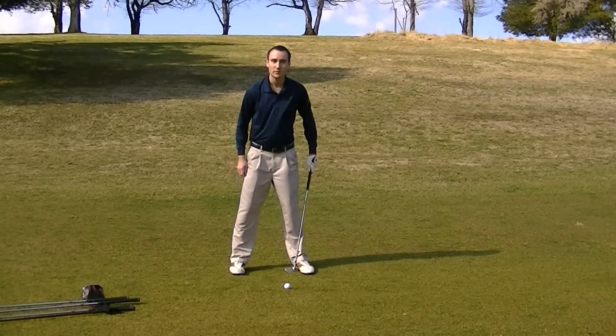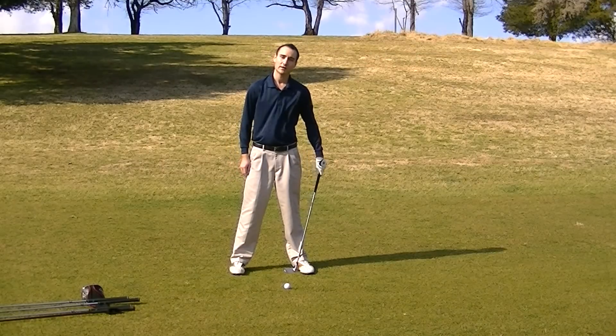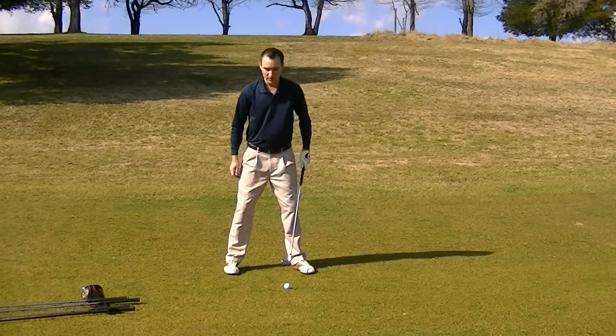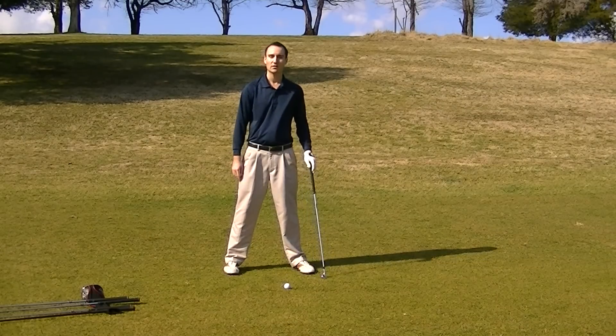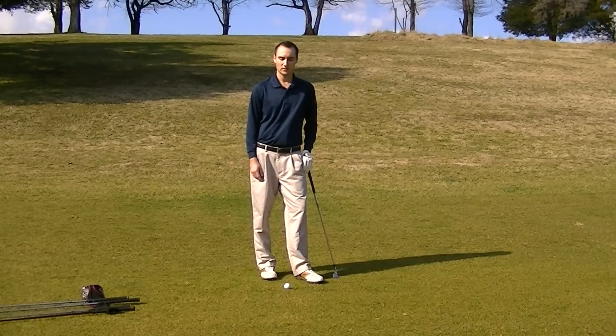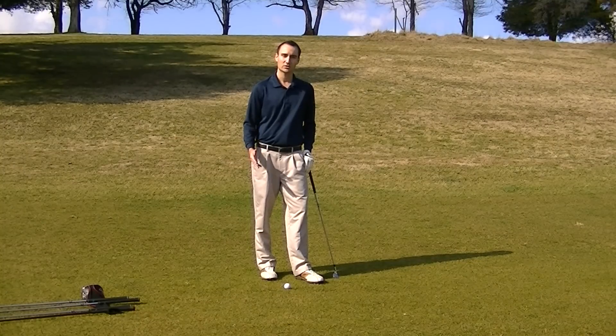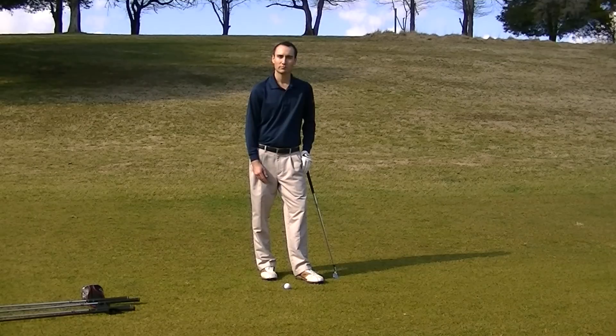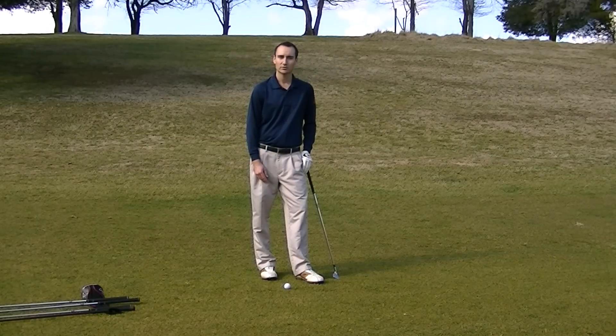Say I have a hybrid now — where's my ball position? Same spot. Just imagine I have a driver — where's that ball position? Just inside the left heel. So try this out. I think that's going to help you as far as something to grasp with each club and not knowing what to do. Now you know where to put it — practice it out and let me know how it goes.